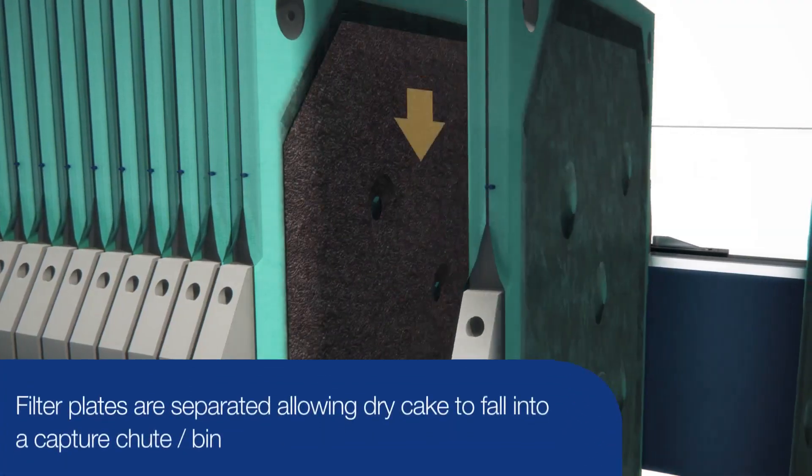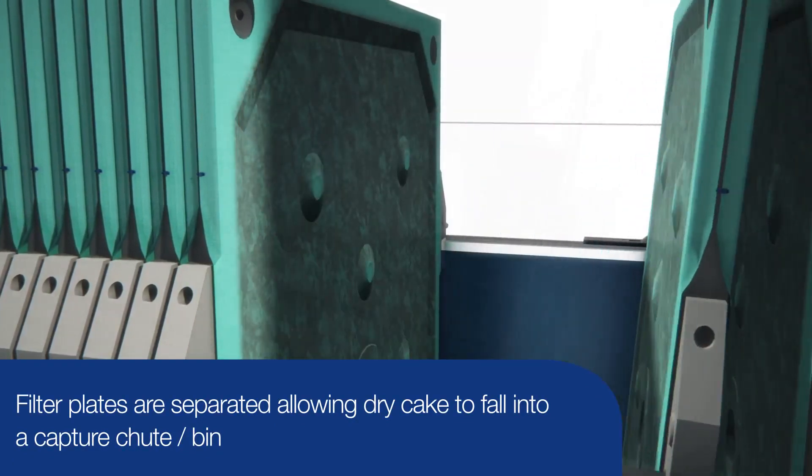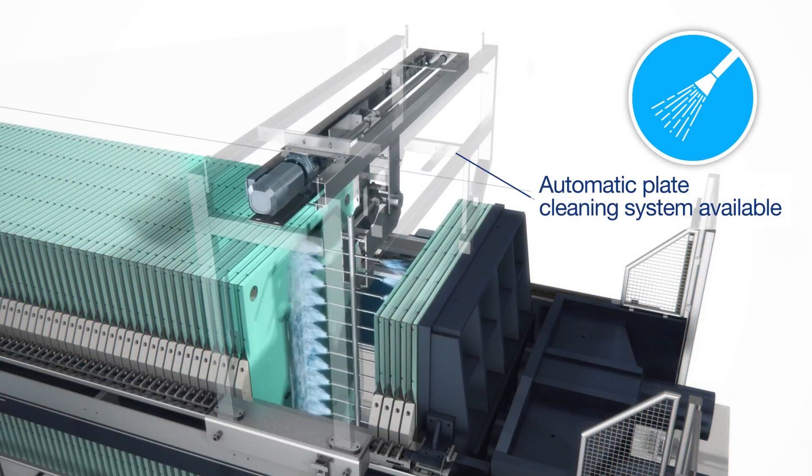The plates are then separated, and the dry cake falls into a capture chute below. Once the process is complete, the filter plates are cleaned, and the next batch can begin.